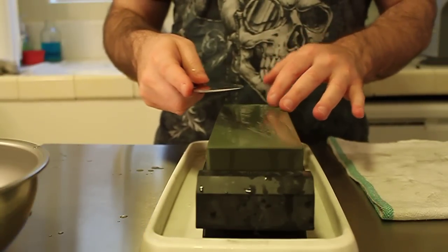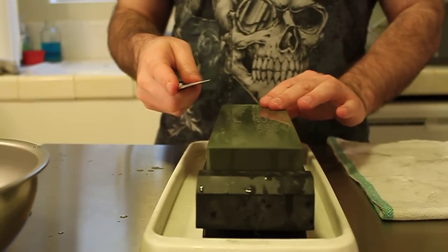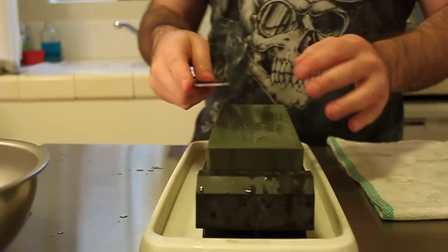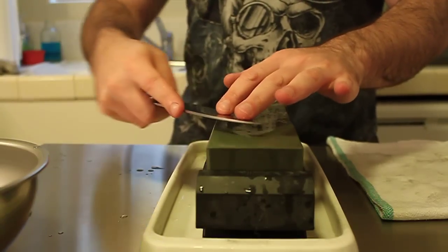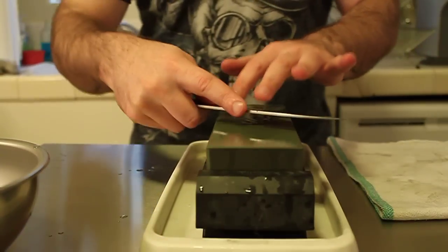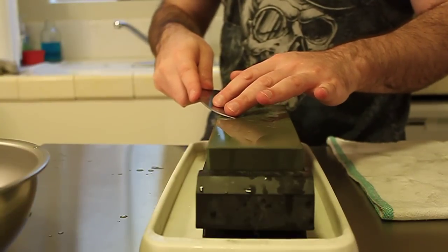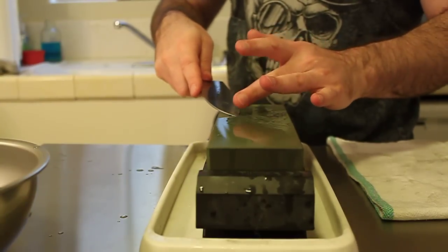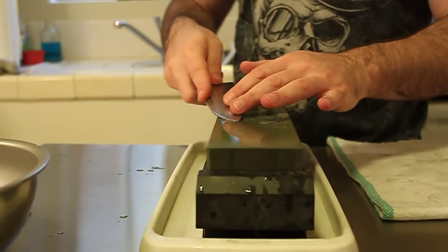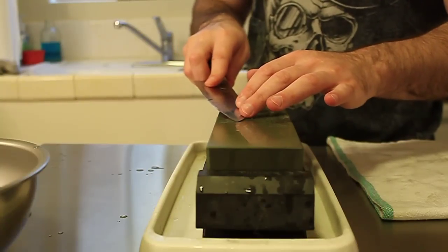This works pretty well, but I found a slightly better way thanks to Yamaguchi-san, who works with Suisin, one of the companies that we carry. When he does his sharpening, what he does for the tip is brings the blade in more parallel to the stone — so instead of the 45-degree angle approach, we're coming over to a more parallel approach. He lifts up his right hand so the tip is making contact, and his motion is rolling from the right to the left, or from the left to the right.